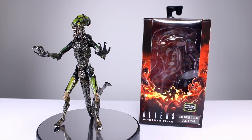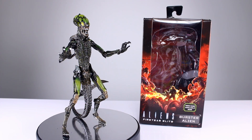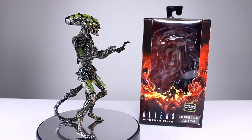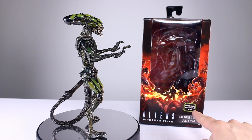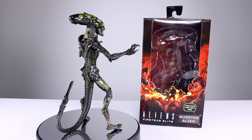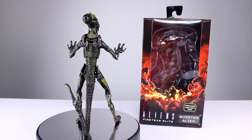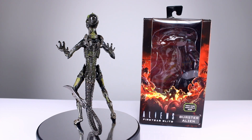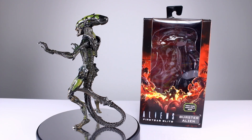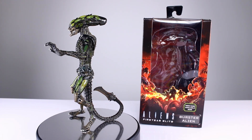Hey, what's up guys, this is Anthony from Anthony's Customs. For this review we are looking at NECA's Aliens Fireteam Elite Burster Alien — new xenomorphs based on a video game. These are cool xenomorphs because they're close enough to the movie look where you could intermix them if you wanted to. They're not like crazy out there like the razor claws, but they are cool looking and unique designs.